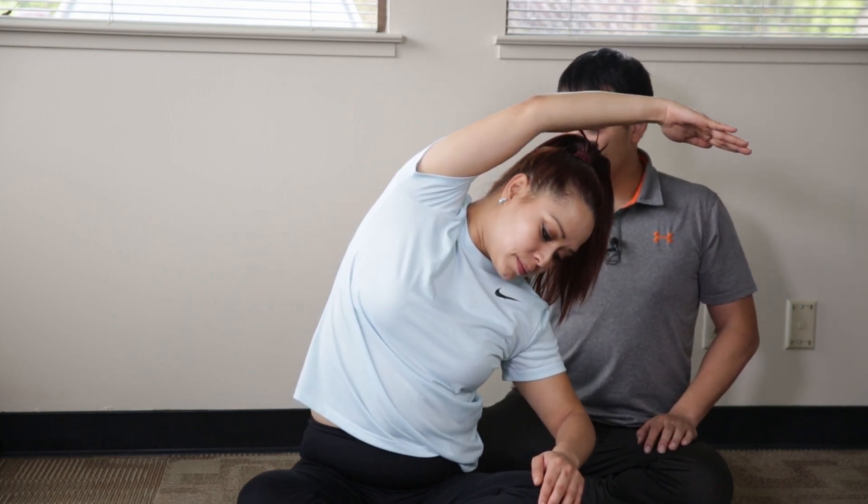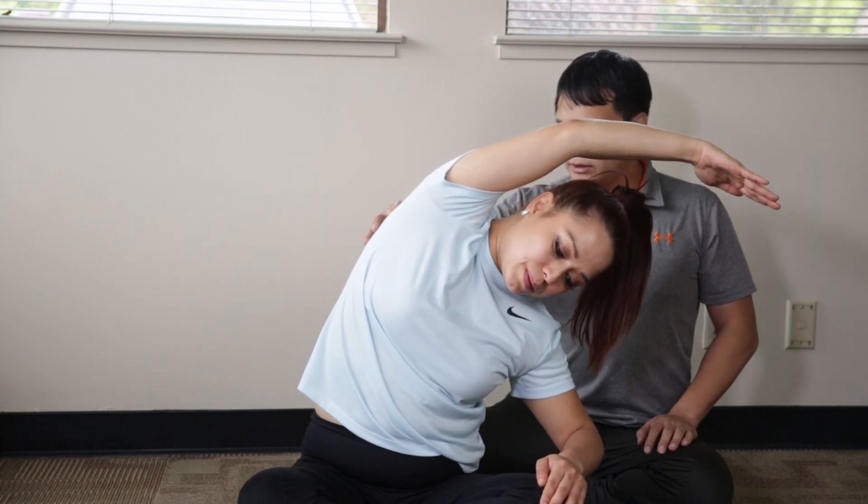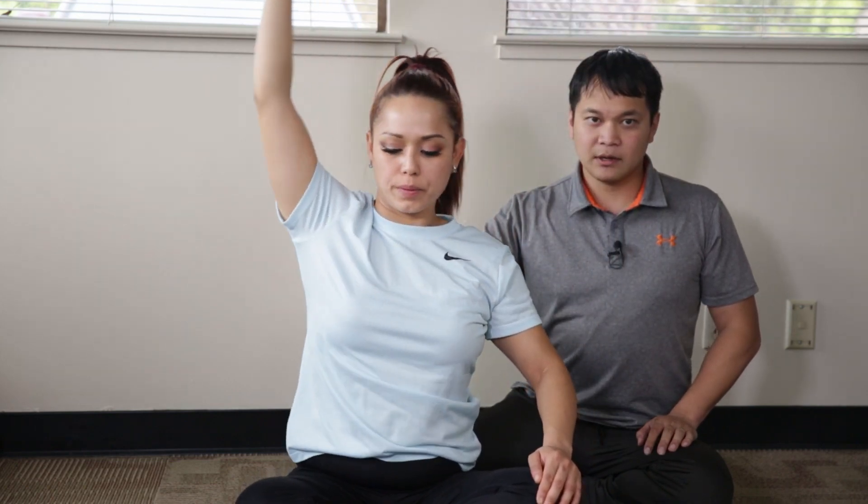Deep breath in, exhale, push a little further, hold it there — three, two, one, come back up. And that's it for the side bending side stretch.